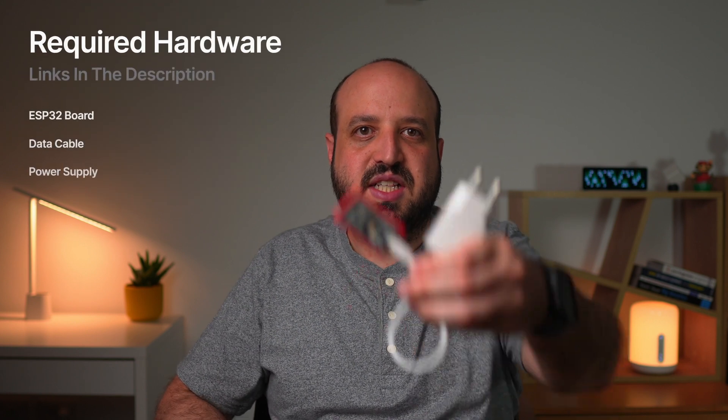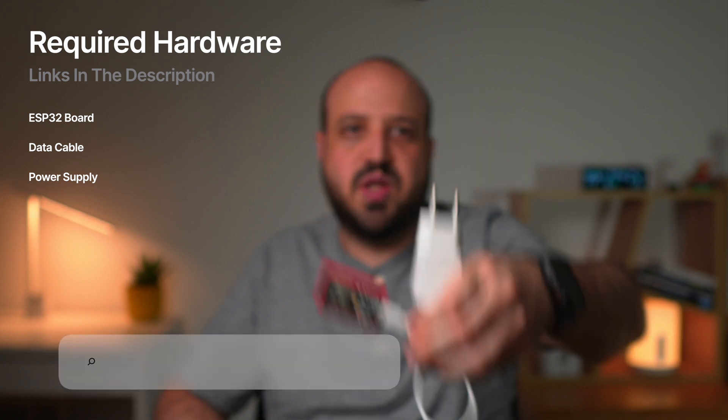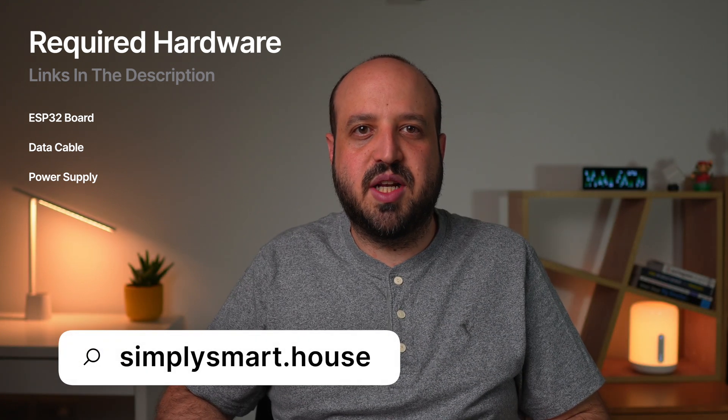We'll be using this ESP32 board, a powerful microcontroller with built-in Bluetooth and Wi-Fi capabilities. Make sure to check the description for compatible boards.